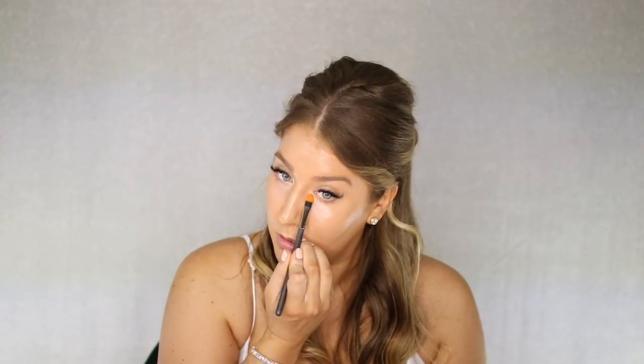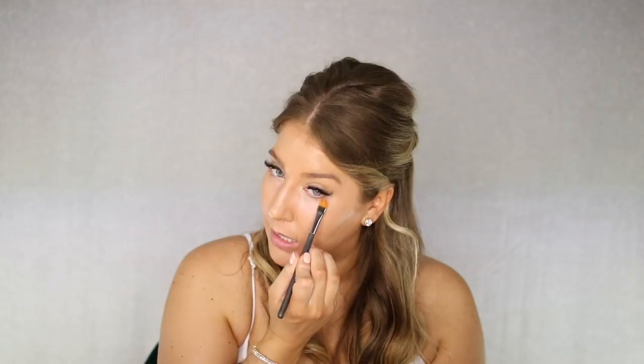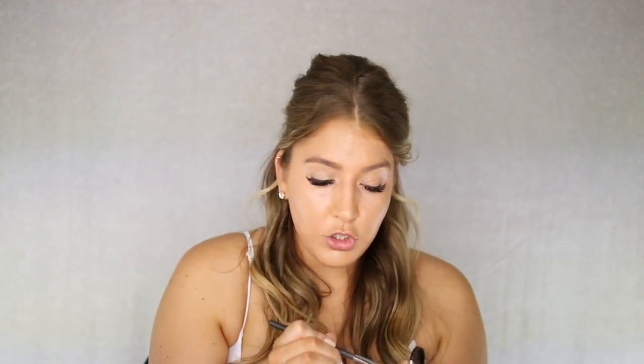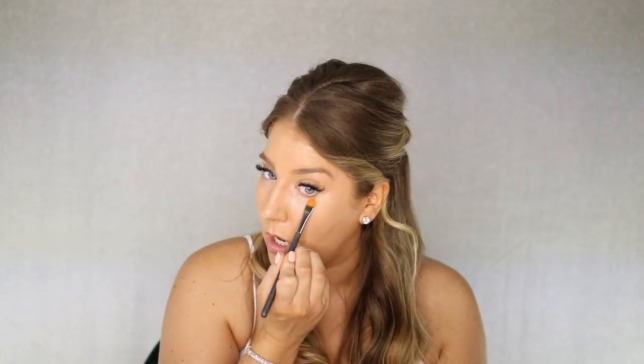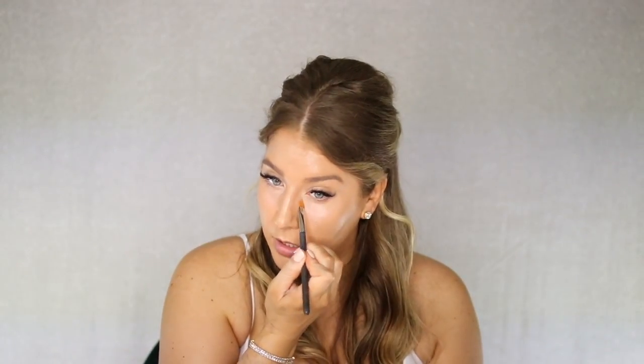Because you're doing so many layers of concealer, just make sure that each layer is fully blended before you put the next one on. You don't want to put four layers on and then try to blend them all together. That's our first step with the concealer.